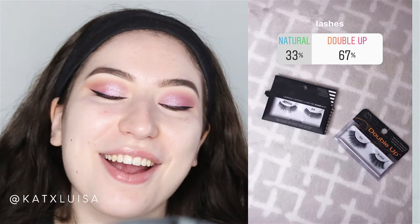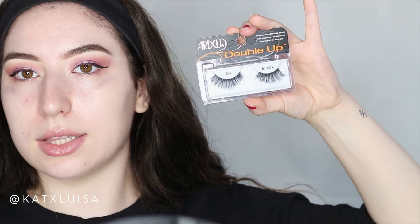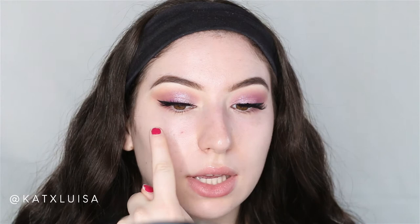For lashes, 67% of you chose the Double Up lashes — the dramatic pair. So I'm going to be using the Ardell Double Up 204 lashes. I'm going to cut them and come back. Update: I had tried to use these before and cut one too short, and the other had dried-up glue I never cleaned, so one eye might look a little wonky — please forgive me.